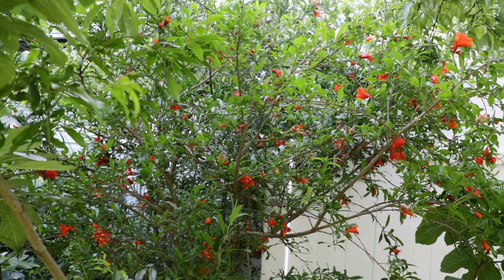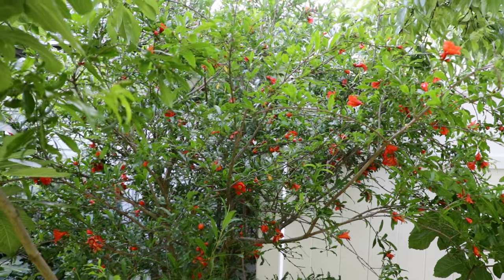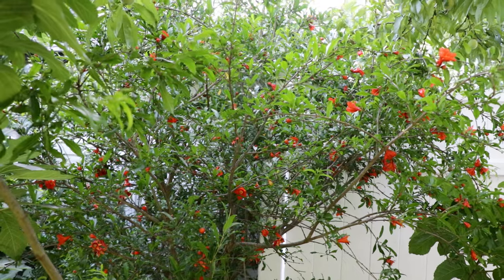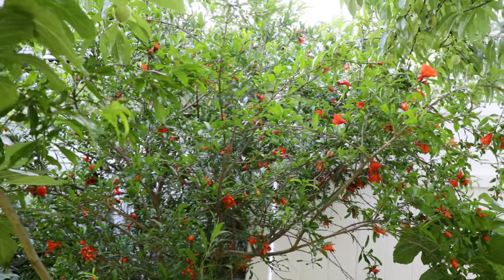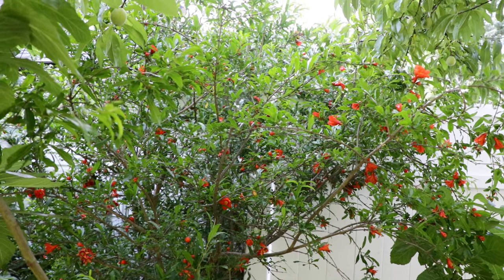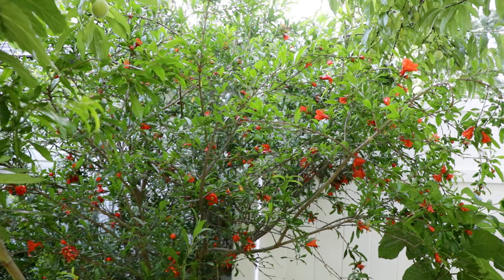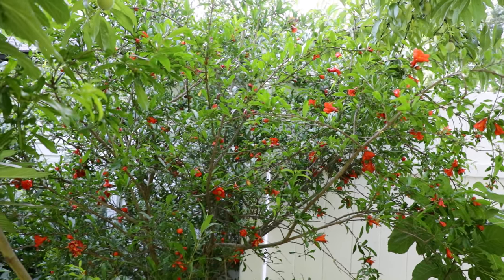All right fruit lovers, this is Ross. I thought I'd update you guys on three different fruits in today's video that I'm growing here in my backyard orchard in the Philadelphia area. This one here — we should call it the Christmas tree plant or the Christmas tree fruit — this is a pomegranate called Salabotsky, a really nice cold-hardy pomegranate.